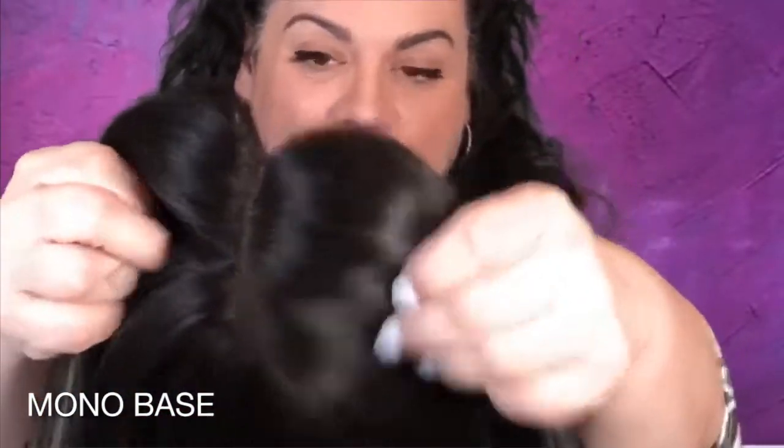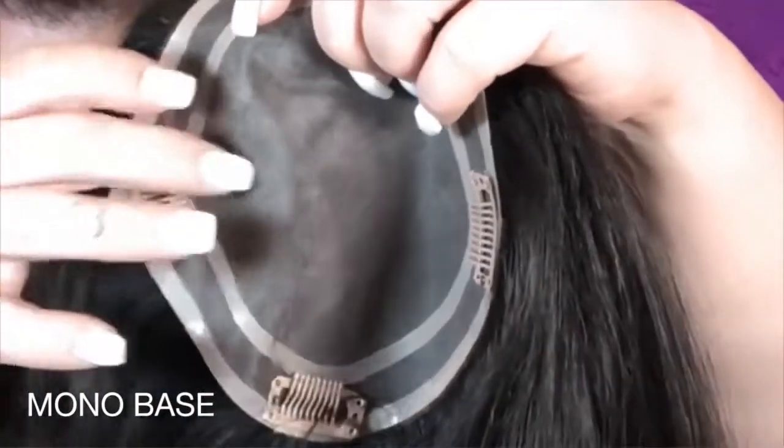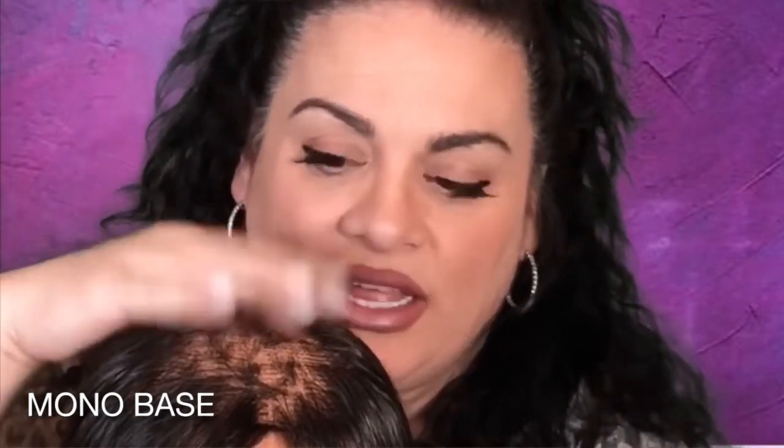Next we have the monofilament cap. This base has individual hairs tied into a mesh material that allows the light and air to pass through. The monofilament base allows you to change the part. I put it on Jasmine's head. They're also extremely durable and have a long lifespan. This is great for people who are suffering from chemotherapy — it's very good for a sensitive scalp.